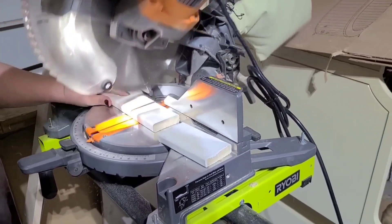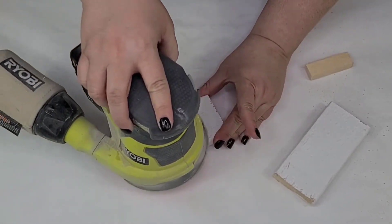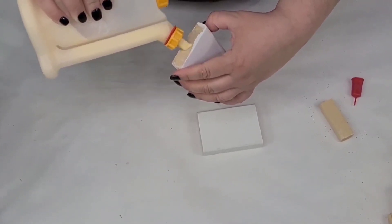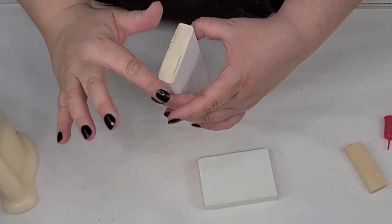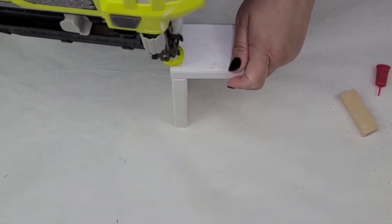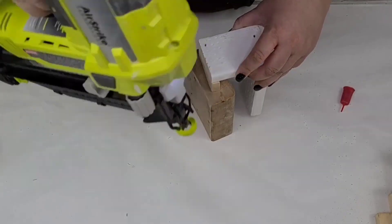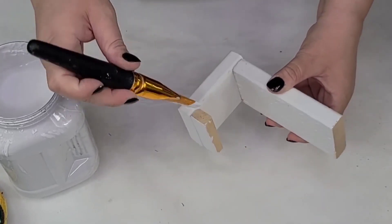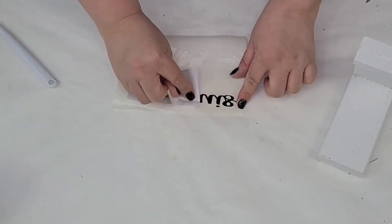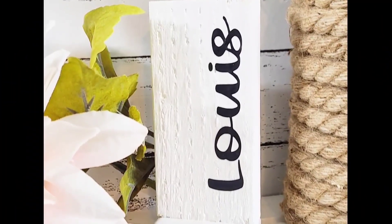For this next handmade gift idea, I'm using scrap pieces of 1x3s and one small square piece. One piece is six inches long, another is about three or four inches, and the last is the width of the board. I attached everything using wood glue and a brad nailer, joining them in the shape of an L — we're making a phone holder. Once assembled, I gave everything a coat of Rust-Oleum chalked paint in linen white. This one is for my husband, so I cut out his name with my Cricut and placed it vertically — so adorable.